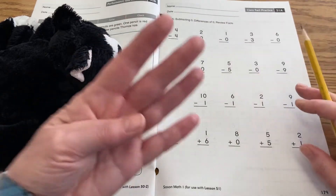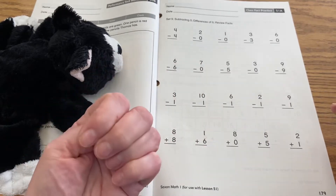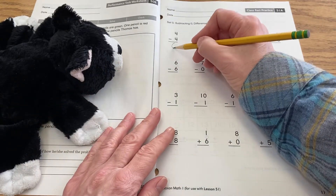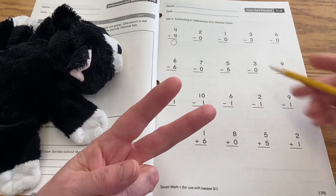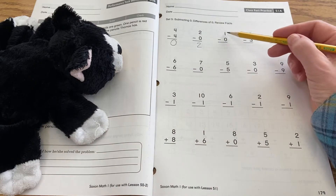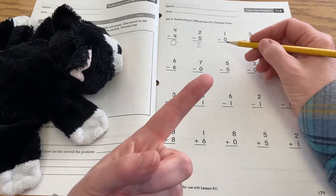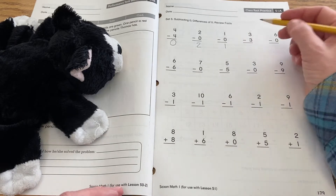So if you have four, this one says four minus four equals — if you have four and you take away all four, then you have zero. Two minus zero: if you have two and you take away nothing, you still have two. One minus zero is one. Zero is kind of magic here because the number that's with it won't change.